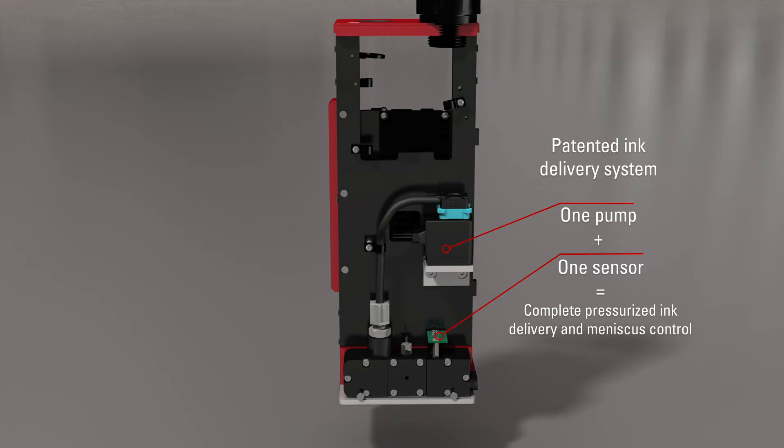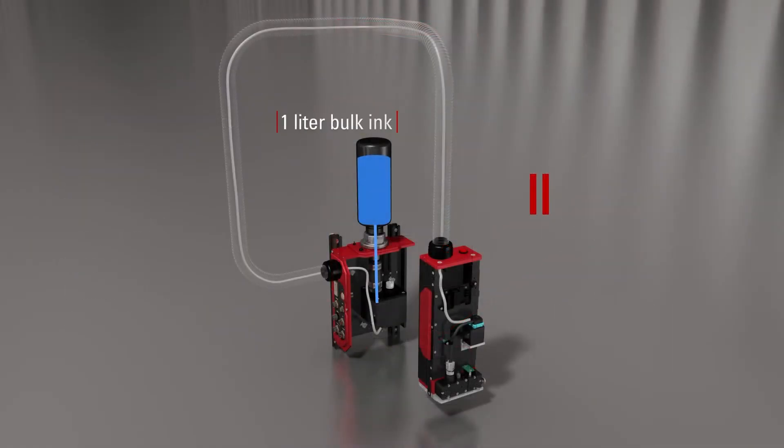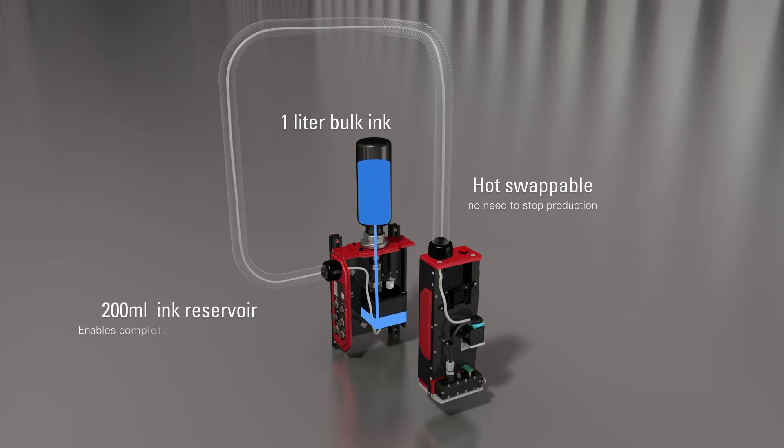And unlike other systems, there is no need for additional pumps, tanks, valves, and untold connections, resulting in multiple possible failure points. Ink is delivered via a hot-swappable 1-liter bottle on the connection module.